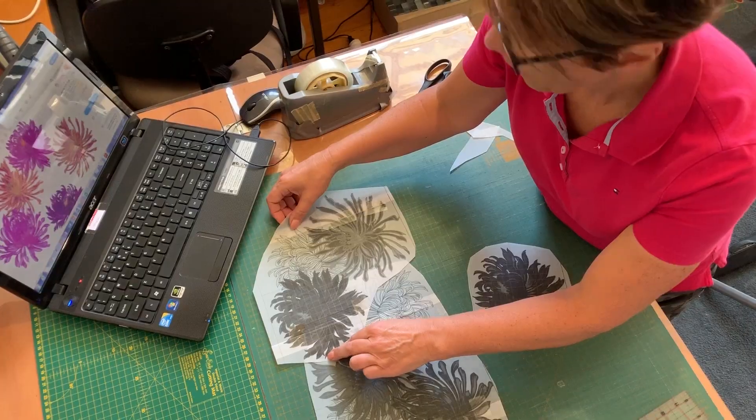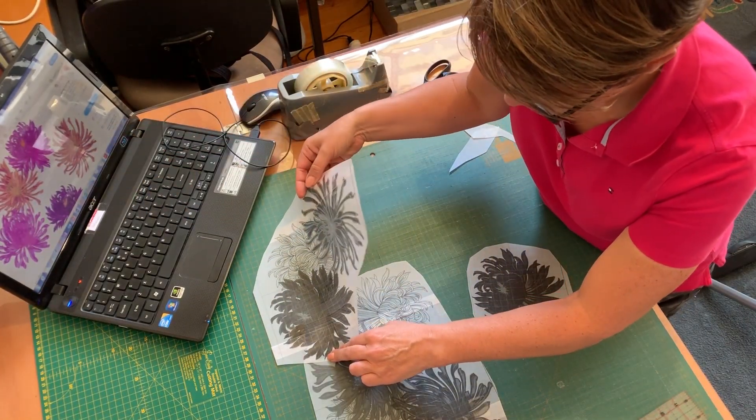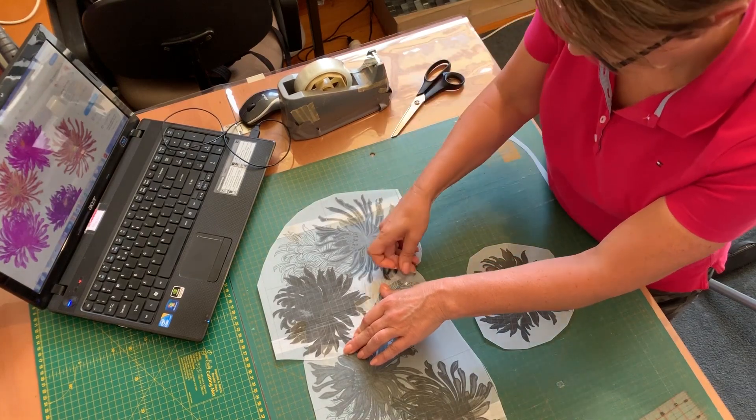Bernadette now has three templates for three hoopings. Each template is marked with a center intersecting line for placement. She studies the picture in her notes to place the designs on the fabric in the same manner.